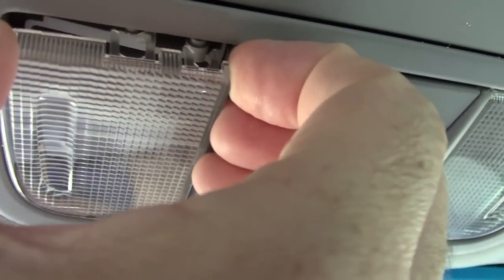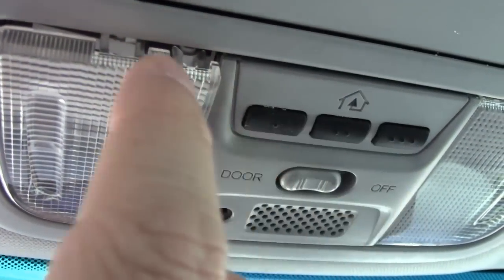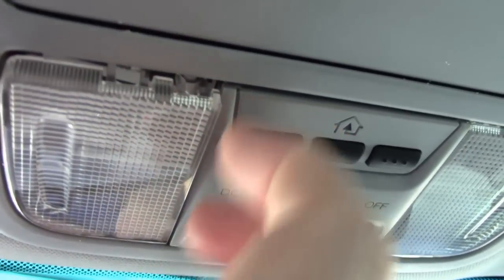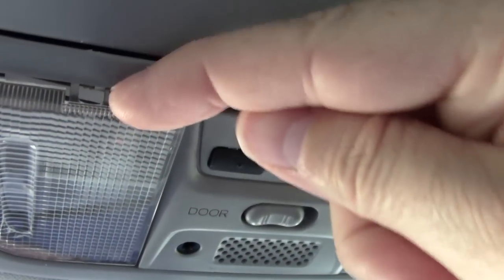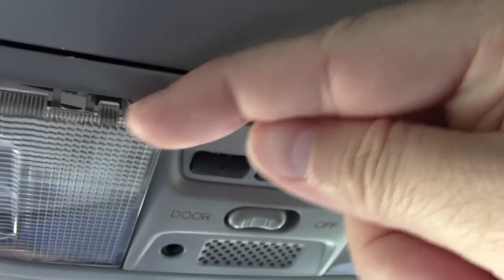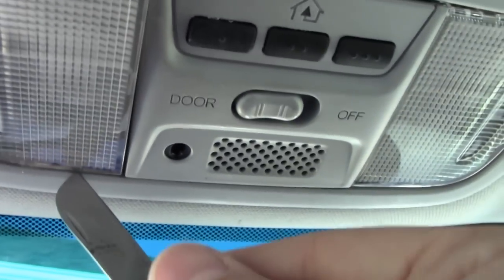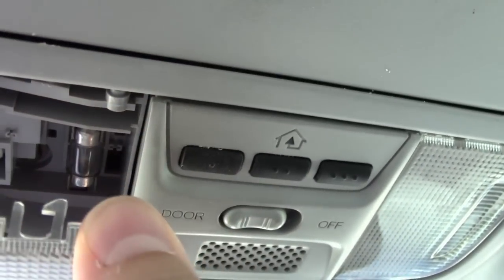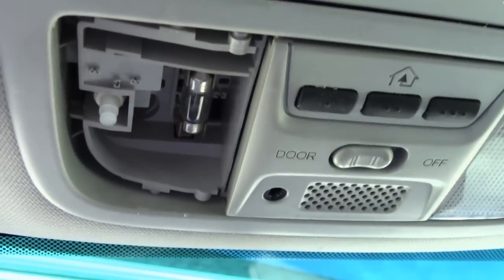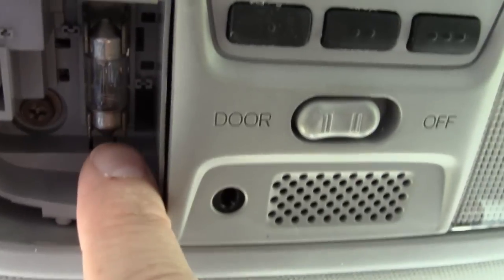That's essentially all you do, but you want to be careful. If you pull it wrong, it's going to break those teeth off. So kind of pry it down from this side until you get this side loose, and then do the same thing from the other side so you can get those loose. Pop both sides off and there's your little bulb in there.